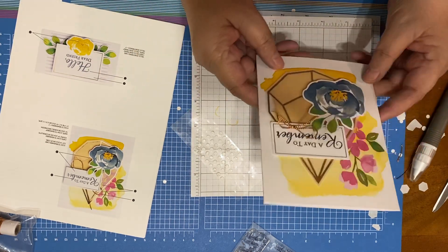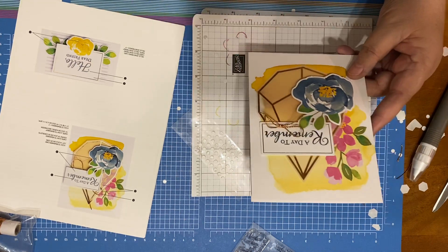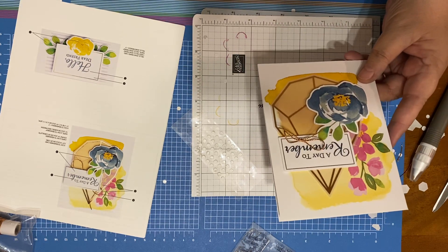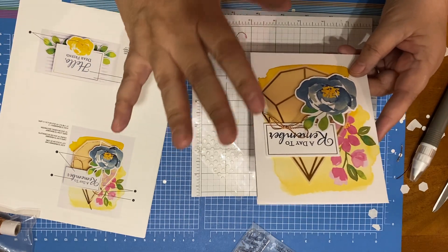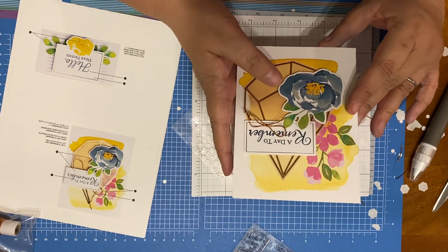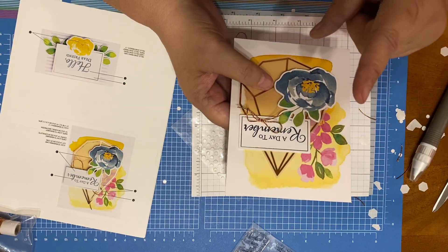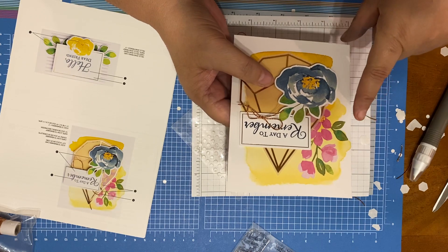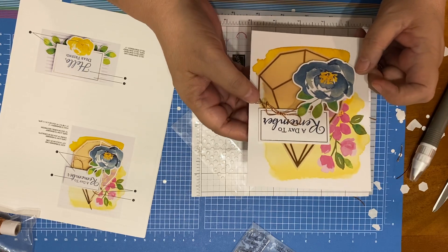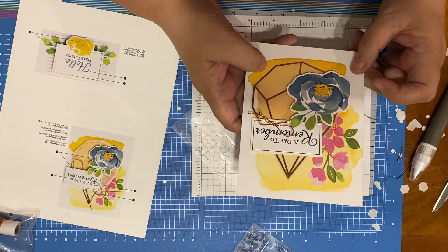And I better leave you guys in two shakes of a lamb's tail. But if you like this, let me know about them. Tell me what you like and show me — you can leave a picture. Or you can send me an email — I'll put that in the description box below. Everything that you need to know about these cards will be in the description box below, as well as my website, my phone number, and my email address.